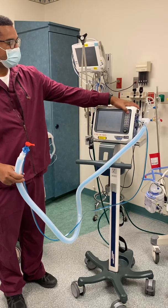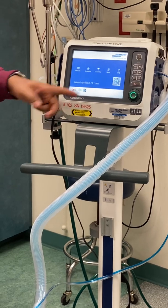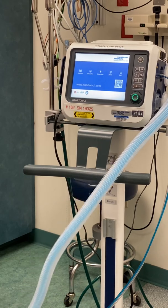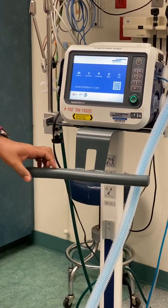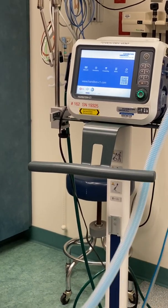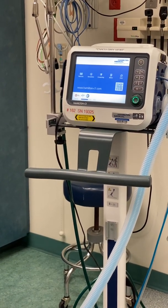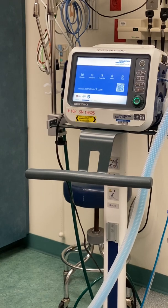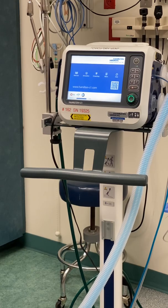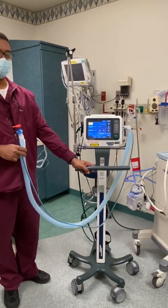I'm going to go ahead and push the power button for startup. Wait 30 seconds at the bottom for the self-check to complete. The self-check will take a little time. Self-check is complete.